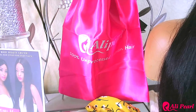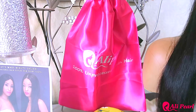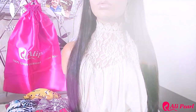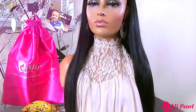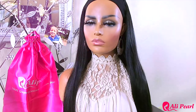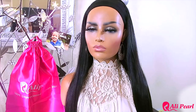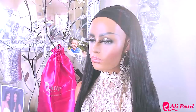Ollie Pearl also includes one of their satin satchels in your package so you can keep your wig safe. The unit I received is a 22-inch virgin human hair straight headband wig. These wigs do go up to 30 inches on the website.